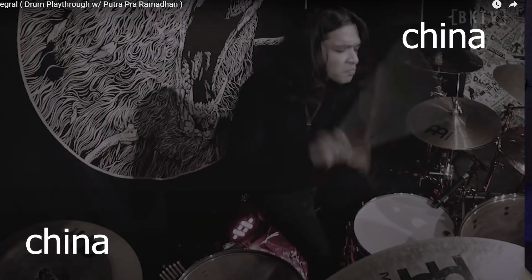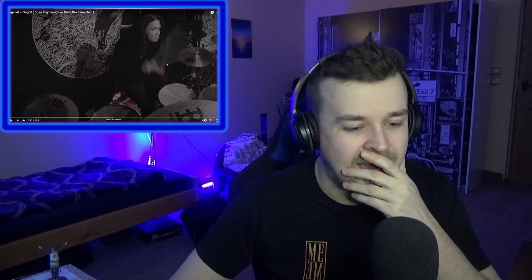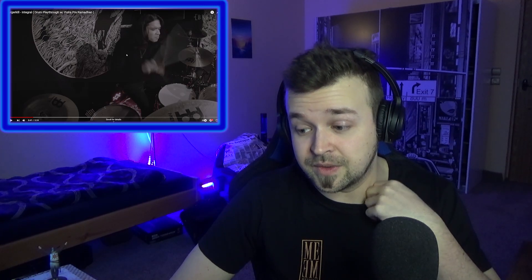First of all I'm just gonna take a quick look at the setup here. Okay so we have some minor cymbals, two chinas on every side. That can be very powerful if you use it correctly. Sometimes people tend to overuse that kind of stuff and just go double bass and chinas everywhere. But I believe this man is gonna do it justice. Minor cymbals are awesome — I used to use them when I was playing acoustic drums but not anymore because I'm playing electronic.